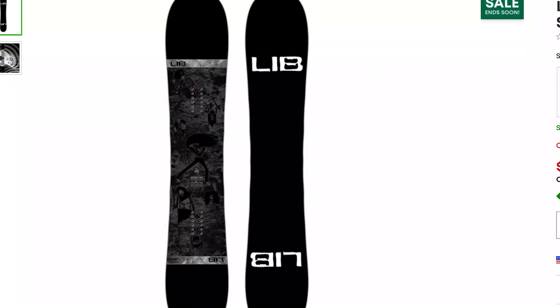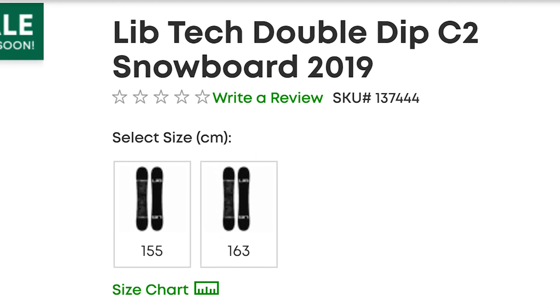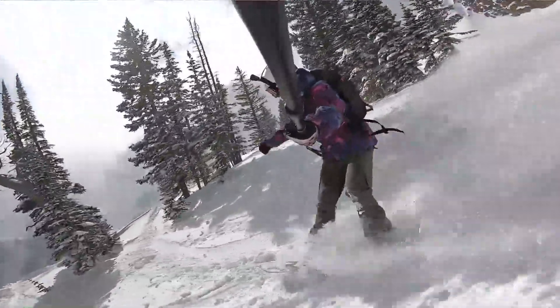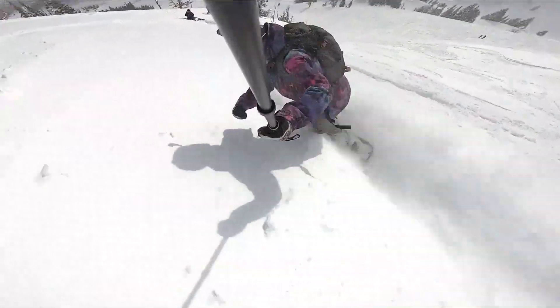The next board is the Lib Tech Double Dip, which has pretty much the opposite camber profile — rocker in the center of the board with camber under your feet. That rocker right in the center actually helps lift the rest of the snowboard up out of the snow. I've had the chance to ride a similar board, the GNU Space Case, and I did find that rocker in the center really helped it float. So with the Lib Tech Double Dip, with that camber profile and the added surface area, I can really see it floating well in powder in either direction.